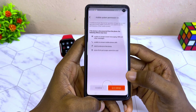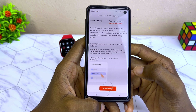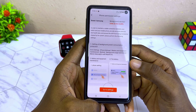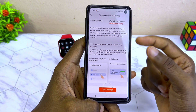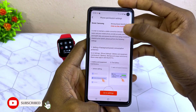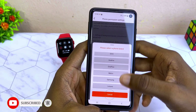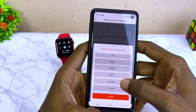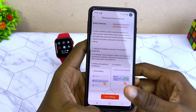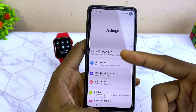It is going to show you the phone permissions page. If you have an issue, select 'Click to Modify.' It is going to show you the phone brand names — select yours. Mine is Samsung, so I select Samsung and then 'Go to Settings' to start setting it up.